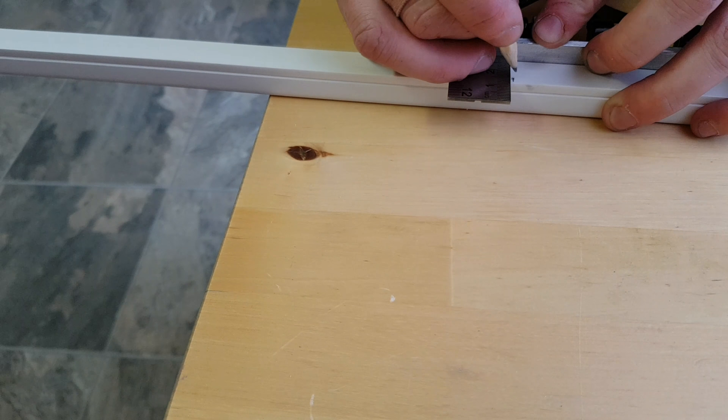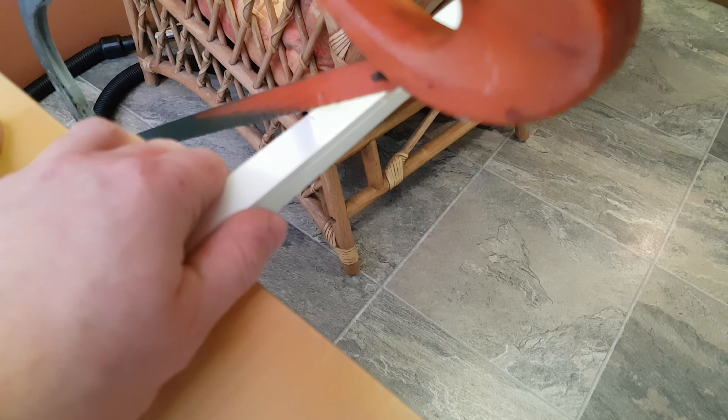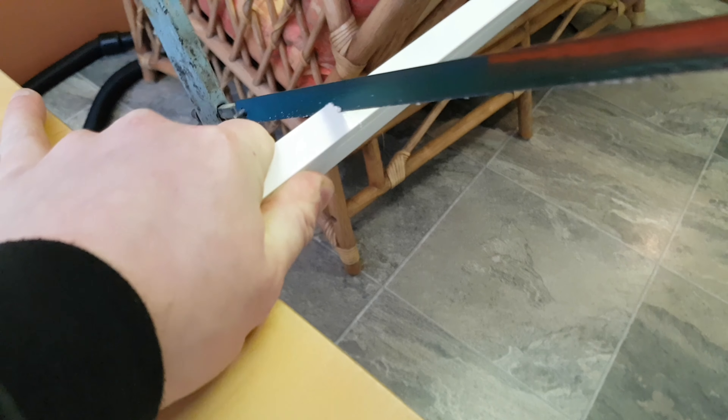So the next thing we want to do is measure our piece of trunking — 19 inches is what I said, so that is just there. I'm going to give it a nice straight line using this. I would imagine this isn't exactly necessary as long as you cut with a straight line with your saw, but I just find that it's going to help make the cut cleaner and straighter. So now I've simply marked it where it needs to be cut.